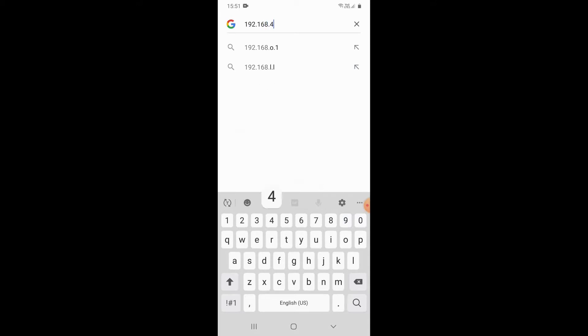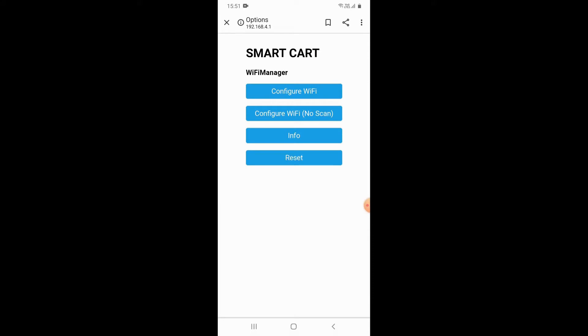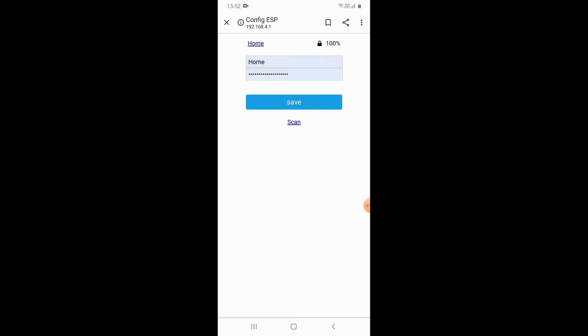Select 'Configure WiFi', then enter your SSID and password here. I am using my SSID 'home'. Enter your SSID and password for your WiFi network.